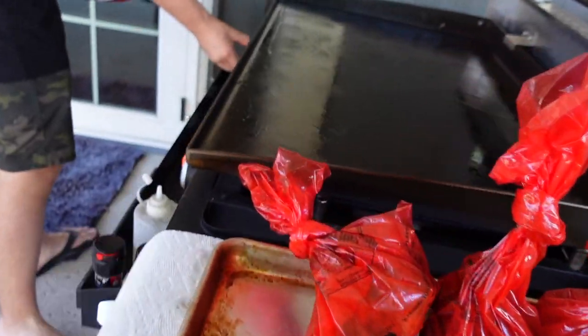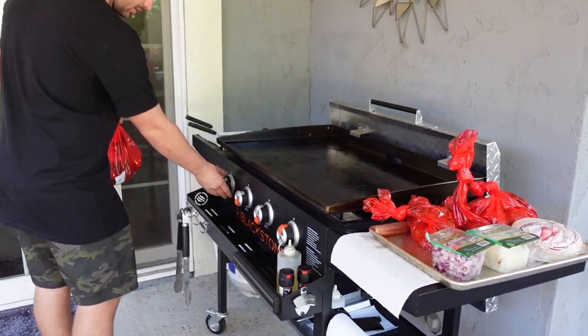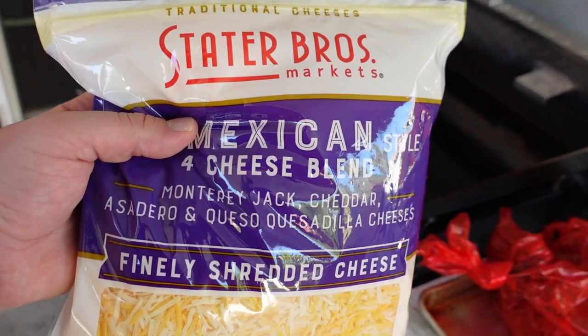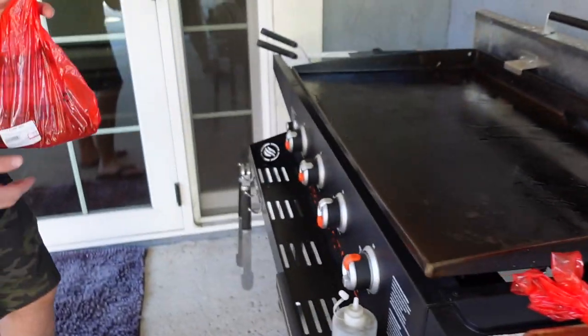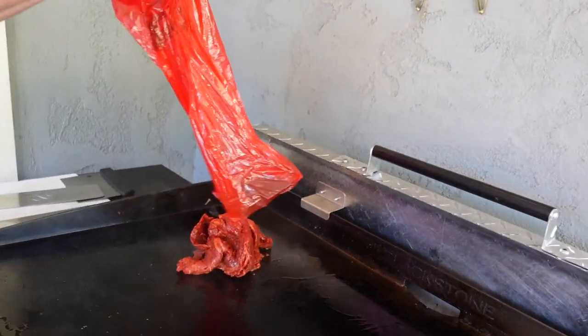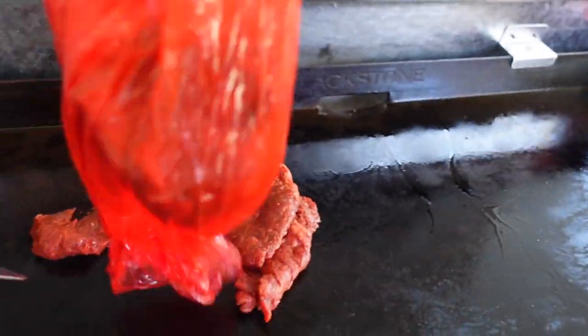I'm going to turn the burners down on low — it's already smoking quite a bit. I've got cheese in my hand too, let me set this aside for now. DC, go ahead and throw it on and fire it up. It's the same stuff as what's already on there.